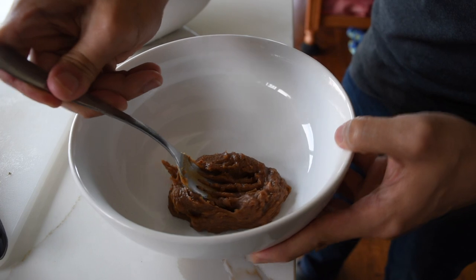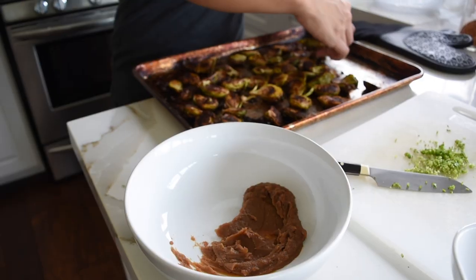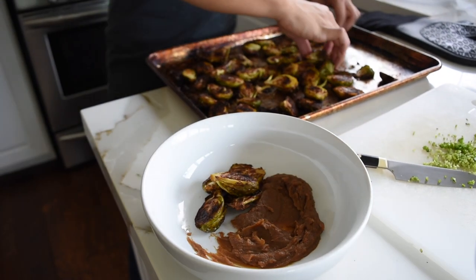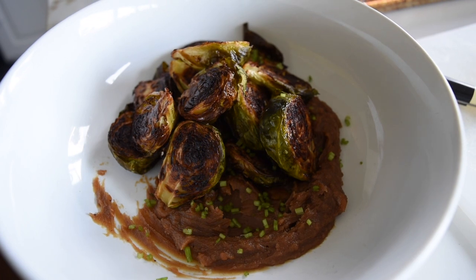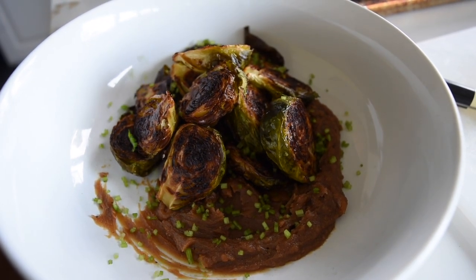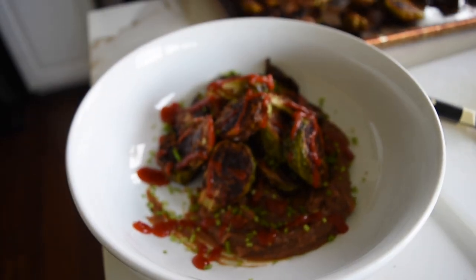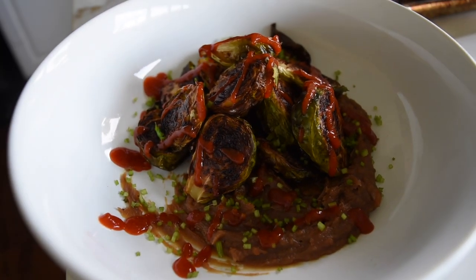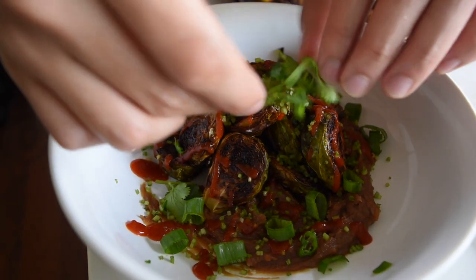I don't exactly know where I'm going with this plating, but I'm just going to start doing it. This is chopped cilantro stems — if you don't like cilantro stems, don't use them. That was sriracha. Green onions. If you don't like Brussels sprouts, it's because you haven't had them done right, so do them right and eat delicious things.